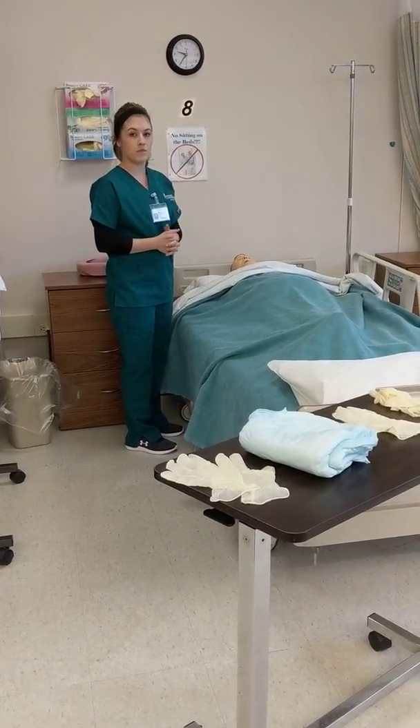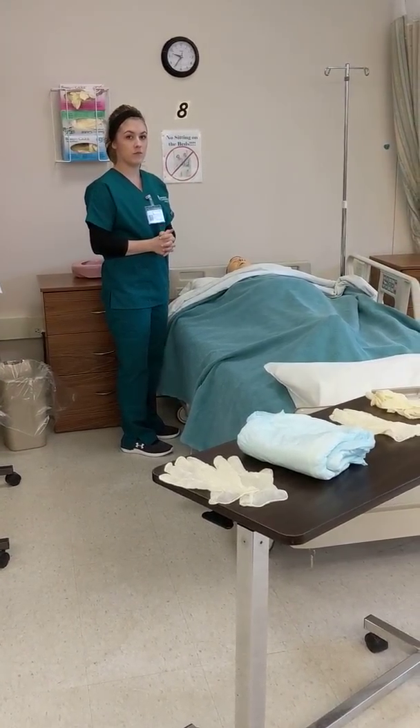This is Paige Fisher. I'm videotaping for Amber and we are doing changing intents.